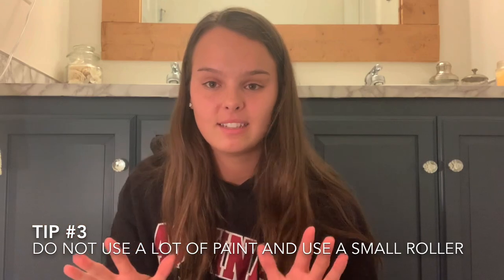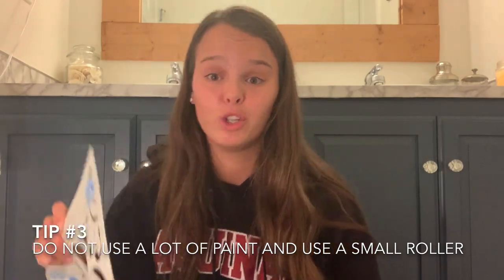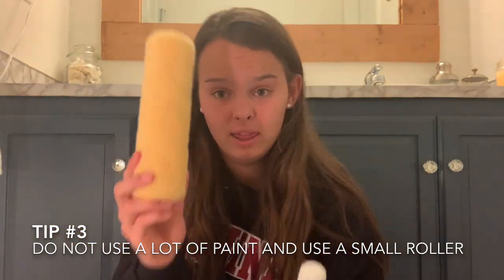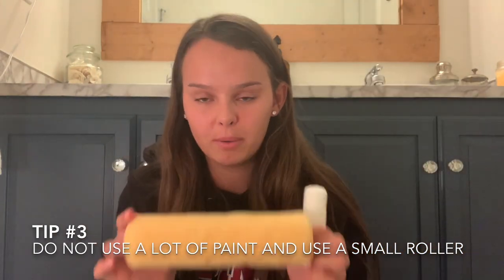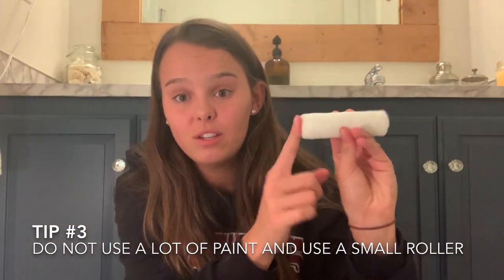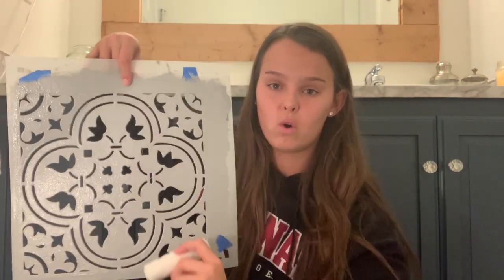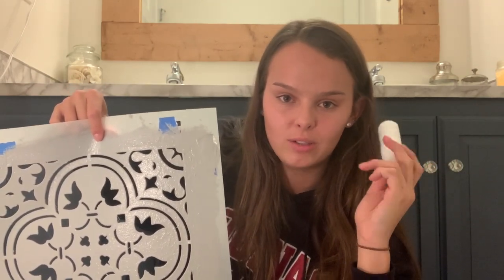Also, if you're stenciling tile, do not — I repeat — do not put a lot of paint on your roller if you decide to roll. Look at how fluffy this big roller is — it's going to hold a bunch of paint. This little guy is not going to hold nearly as much, so I used the little one. I did three to four rolls and did not have a lot of paint on it, because if you have a bunch of paint it tends to bleed and your stencil does not look as sharp. Use a little roller and use a little bit of paint.